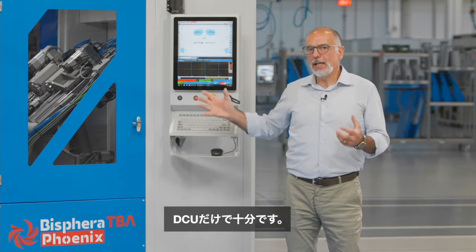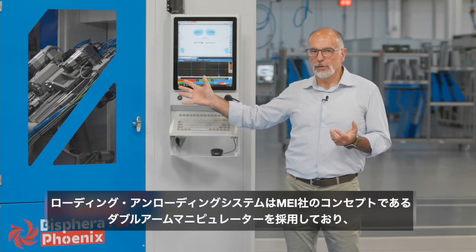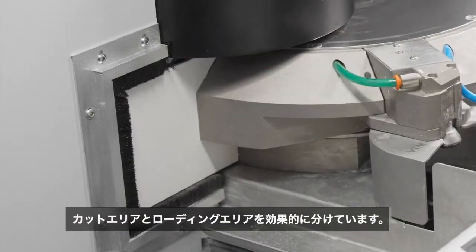The loading-unloading system is based on the MEI concept of a double arms manipulator, which reduces the waiting time to two seconds and effectively divides the cutting area from the loading area.